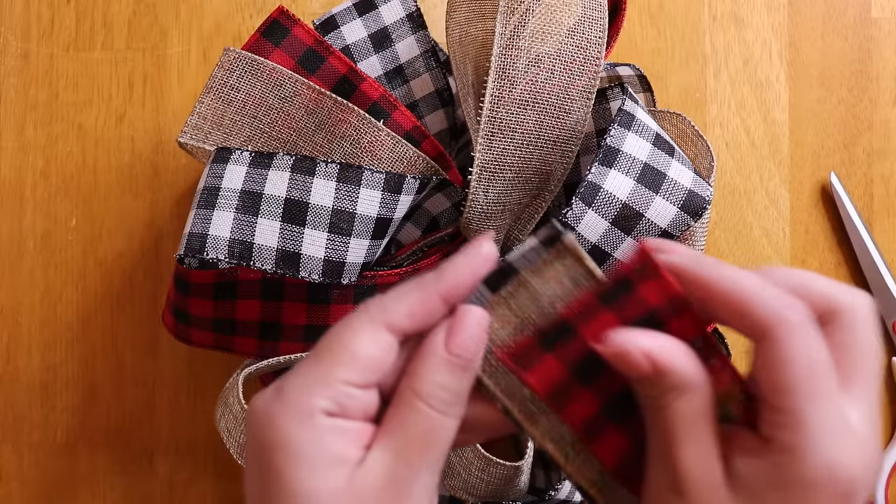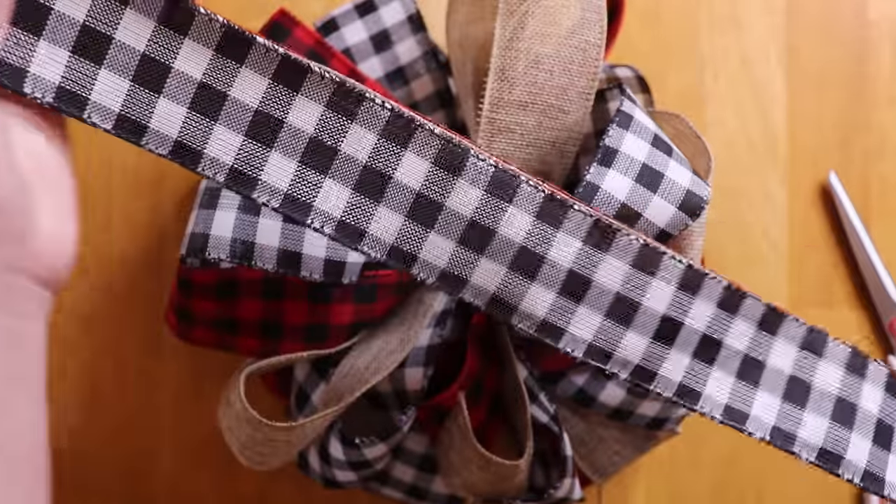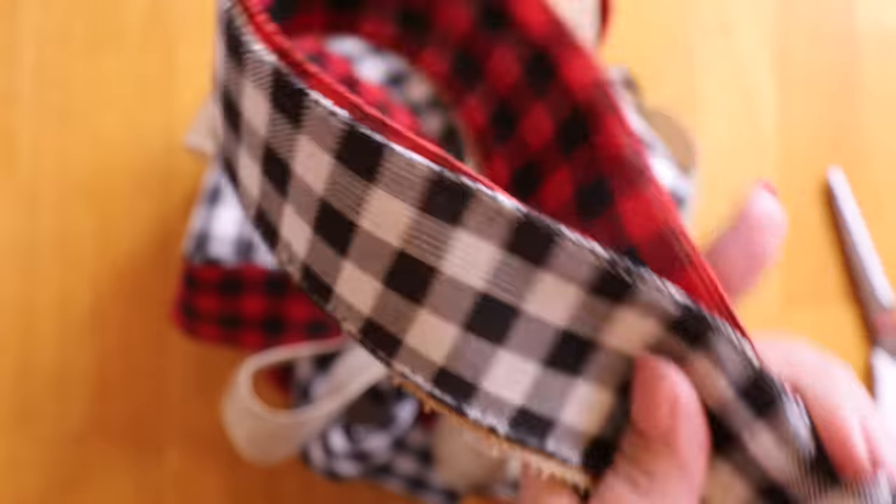I will now be adding some tails to my bow with the leftover ribbon that I have. I didn't measure how long I made mine, but you will be folding these in half, so make sure you cut it as long or as short as you would like.